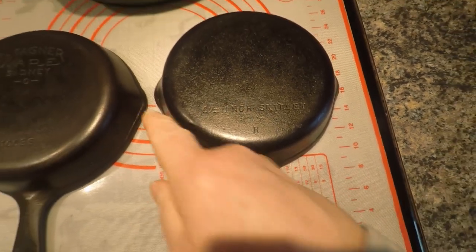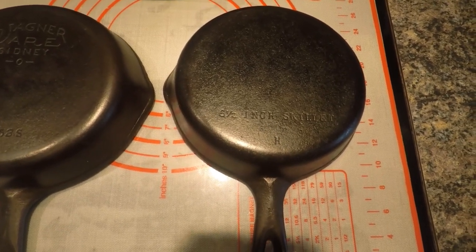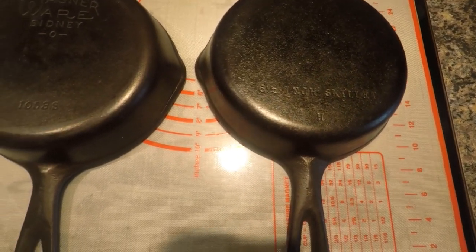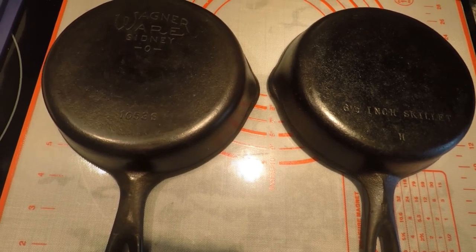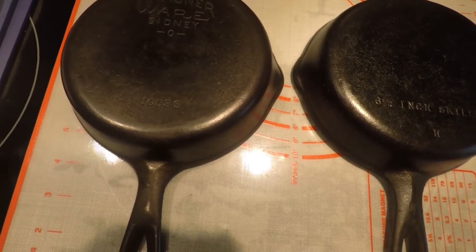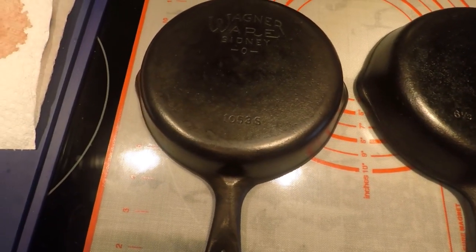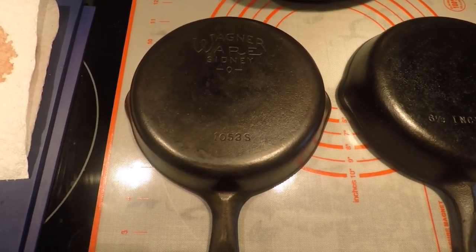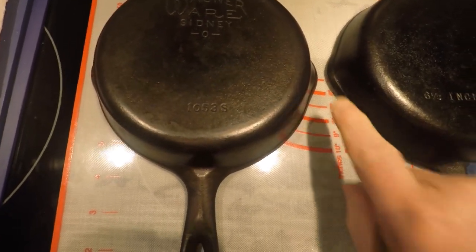So that's how you tell the difference between a marked Wagner, and that's how you know you have an unmarked Wagner by all those telltale signs. Wagner is probably the most prolific vintage cast iron out there — they made a ton of them and were around for a long time. They combined with Griswold in 1957, then continued under a general household company into the 60s before ceasing skillet production. Wagner's not quite as valuable to collectors as Griswold or Volrath, because there are fewer Griswolds and definitely fewer Volraths.